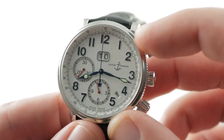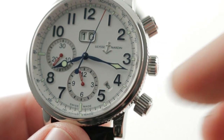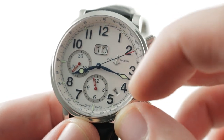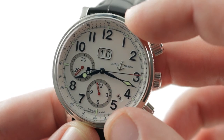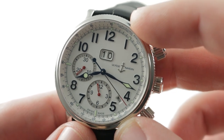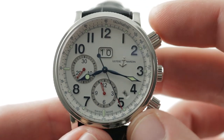There is also an annual calendar. You have a big double-digit date, and then a very subtle display down at 4:30 showing the month. If this looks like a familiar layout to you — the chronograph with the big double-digit date and the month hiding down at 4:30 — that's because this Dubois de Praz annual calendar chronograph system is very similar to the one fitted to the Richard Mille RM11, which only costs about $140,000 more than this watch.